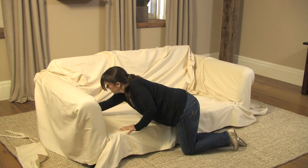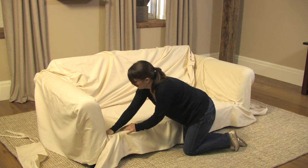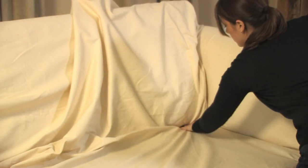Determine the desired length of the front and back of the slip cover. Adjust the front and back length by accumulating all excess fabric on the seat.